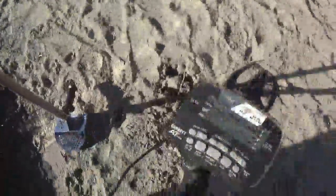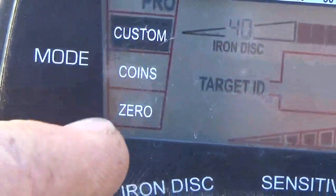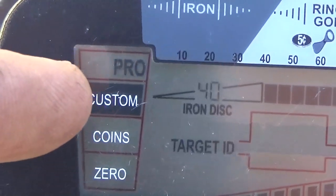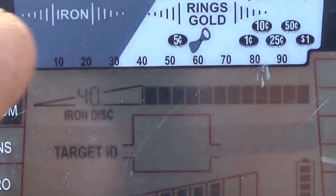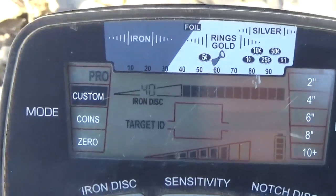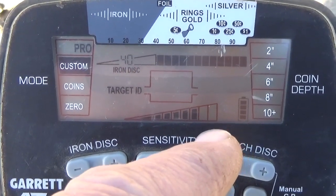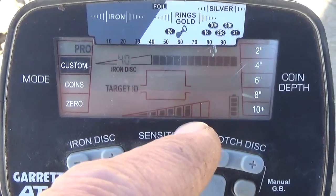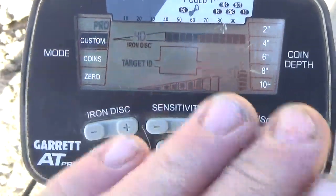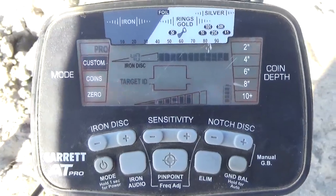Okay, we are on the pathway leading out. And these are the adjustments that I have made to my settings on this one. I am not going to run in zero. I am going to run in proportionate audio mode, so pro mode. But on my custom settings, which is basically everything left on but discriminating iron up to 40. So because we are at the beach and because it is very mineralized, right now I have my sensitivity bar down a couple. But if I start swinging and I want to keep my coil up off the sand I might turn it up.